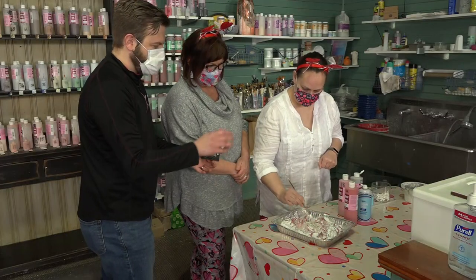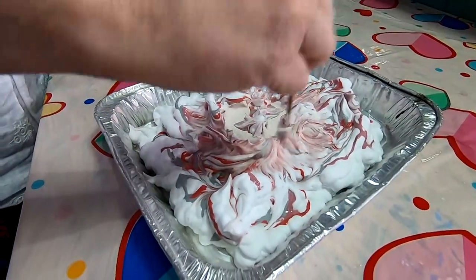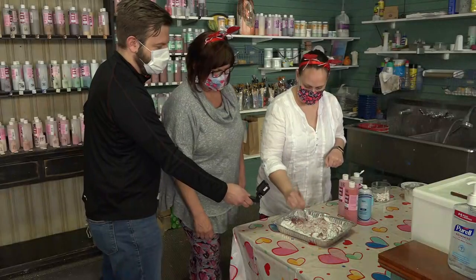Do you let it sit in the shaving cream for a while? We're going to take it and rinse it off — and that's how easy this is. We do a lot of this at the camps, and once a month we have shaving cream day because it is kind of messy.